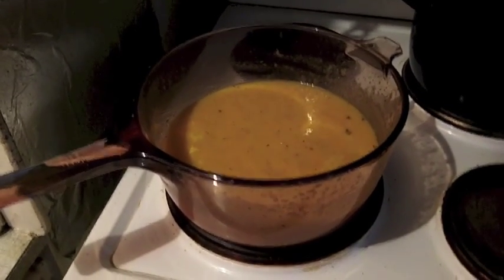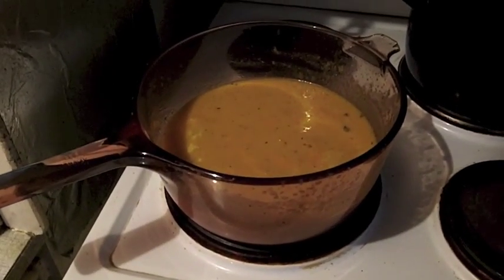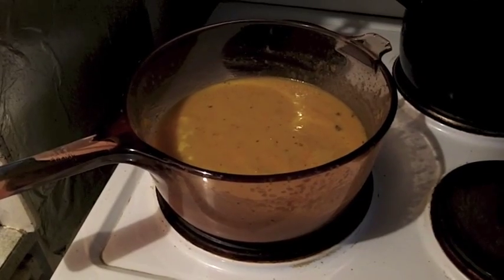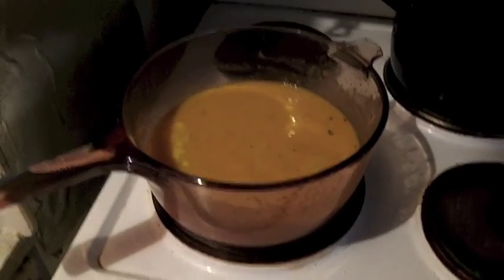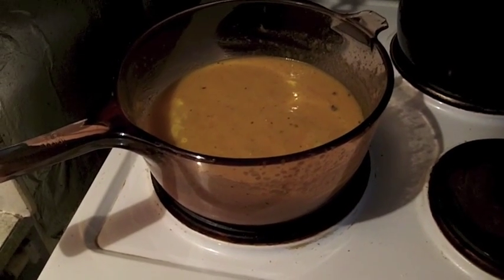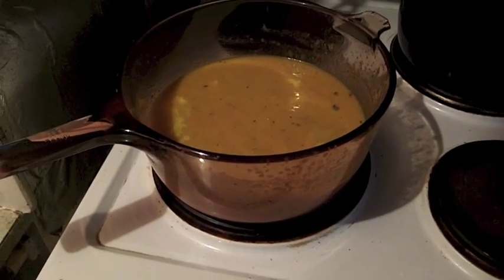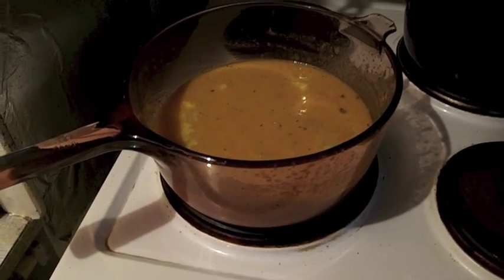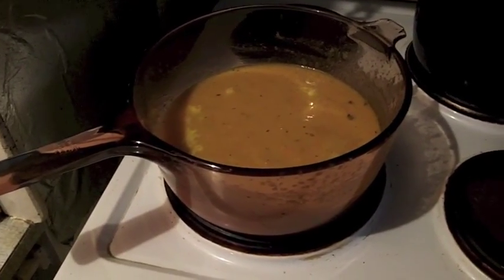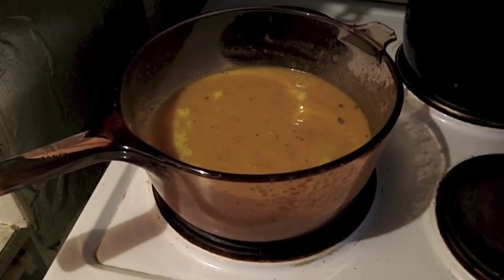This is geriatric cooking — as long as the ingredients are sound, bung it all in, and you never know, you might discover a recipe nobody's ever thought of. I'm bringing that to the boil and stirring all the time. I've added a little more milk just to get to the consistency that I personally like, but how thick or thin you want it is, of course, your choice.